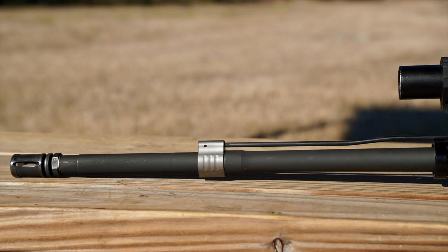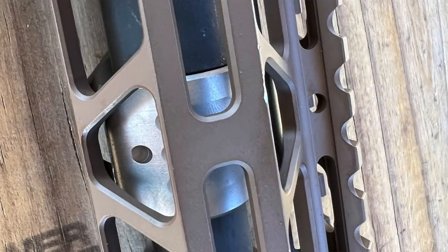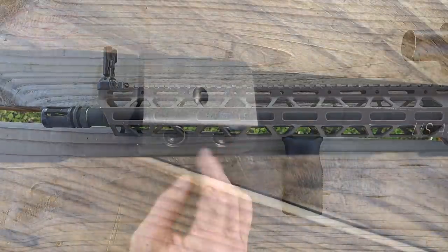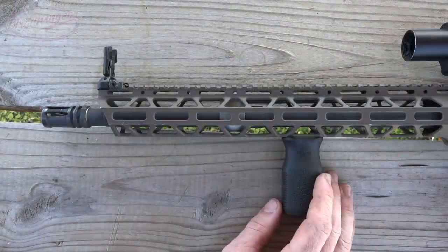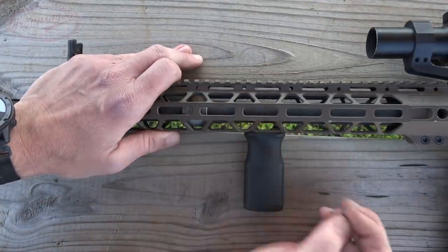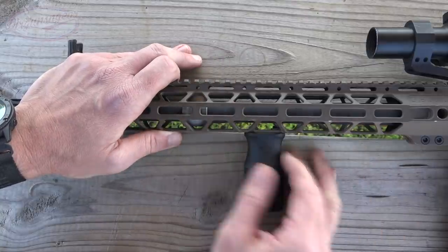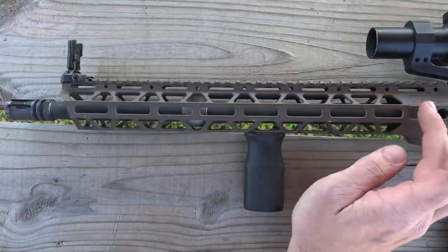The gas block they use is an SLR Titanium, 0.750, matching the barrel journal we just discussed. When they installed it, they dimpled it and set it with a set screw with high-temp thread locker - exactly as I recommend on the channel very often, so kudos to them. A lot of companies don't do that. Additionally, there's a little bit of a gap between the shoulder and where the gas block is, as it should be - another thing a lot of companies don't get right.